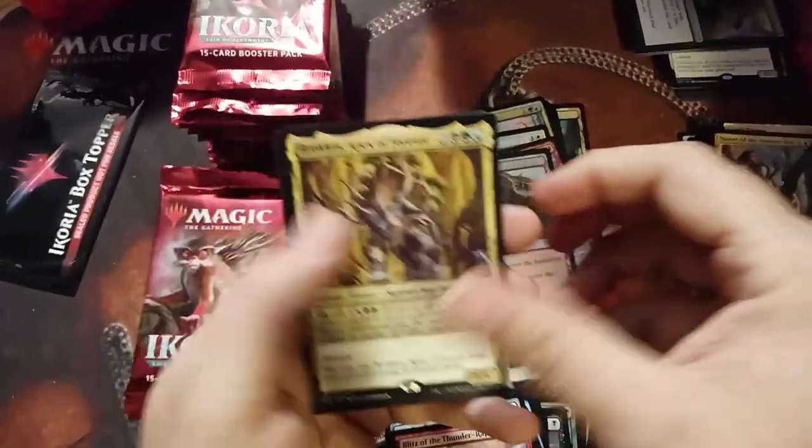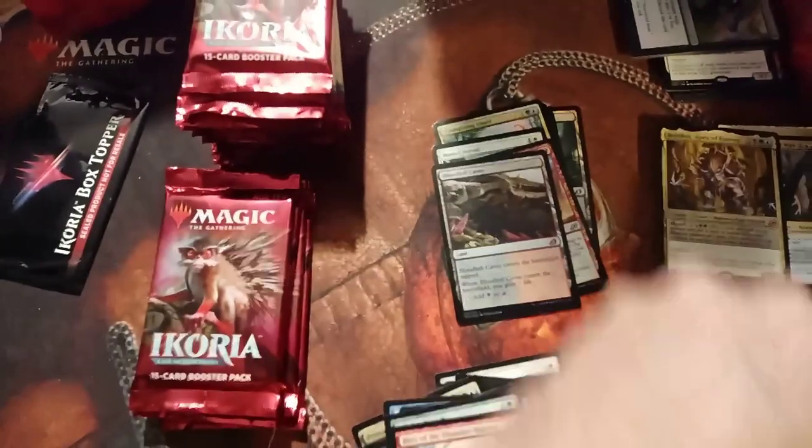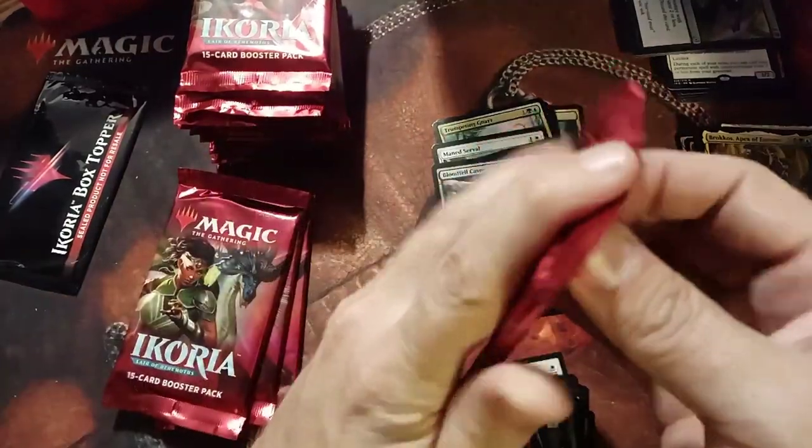Blitz. Borkos — the Apex of Forever. Very cool: when he goes to the graveyard you just get to bring him right back, which is kind of awesome.